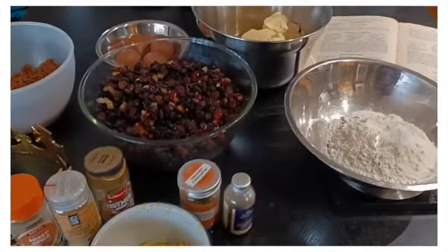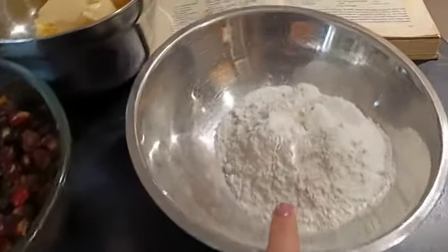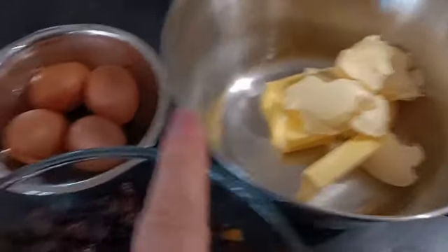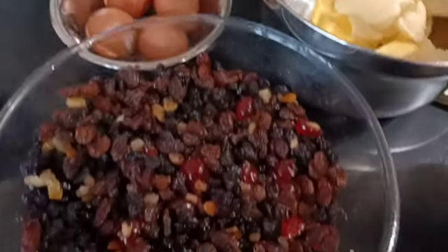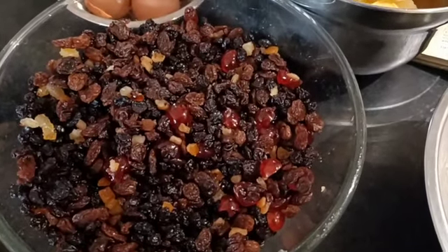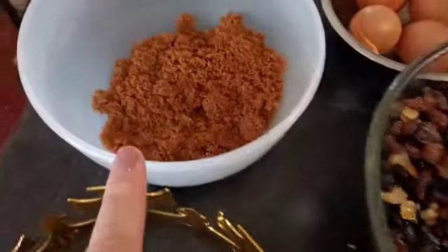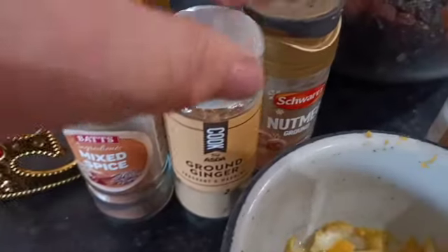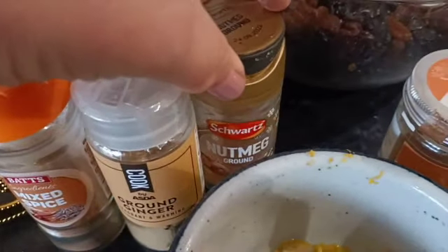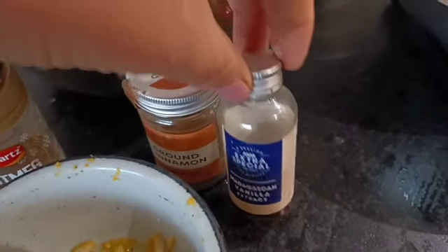Here are the ingredients for mum's famous Christmas cake. We have eight ounces of flour, eight ounces of butter, four eggs. We have one pound of seedless raisins, one pound of currants, three ounces of glacé cherries and four ounces of mixed peel. We have eight ounces of soft brown sugar, lemon rind, and spices such as mixed spice, ground cinnamon, nutmeg, ginger, and also vanilla extract.